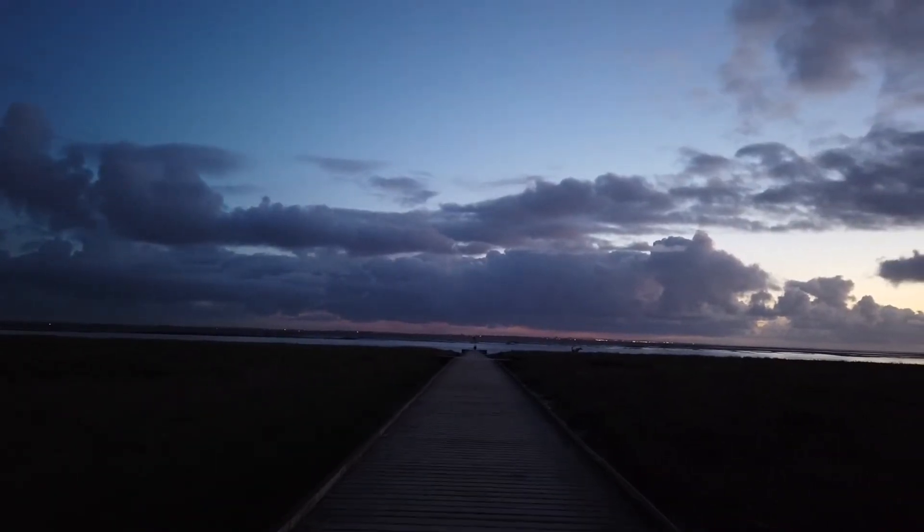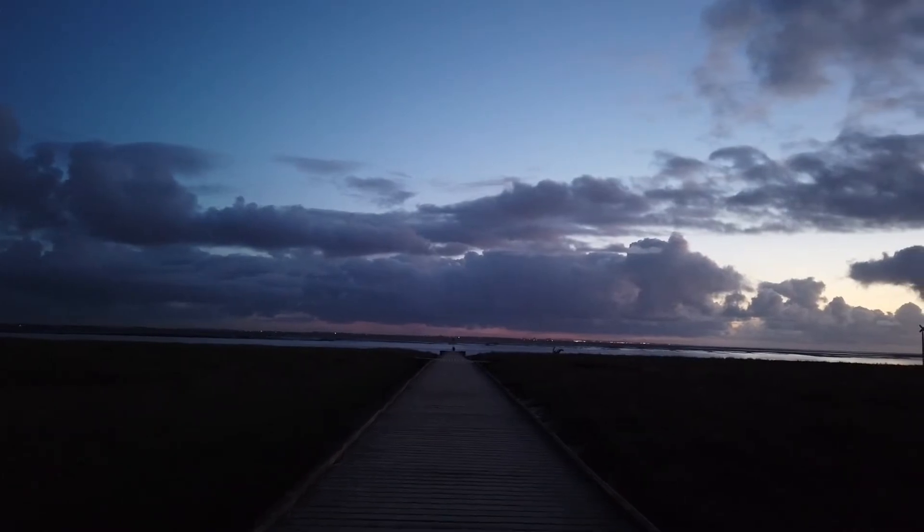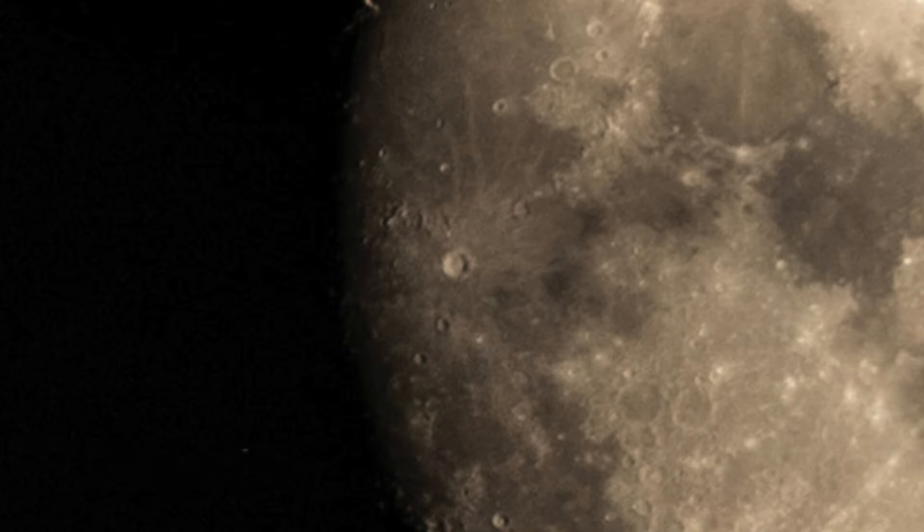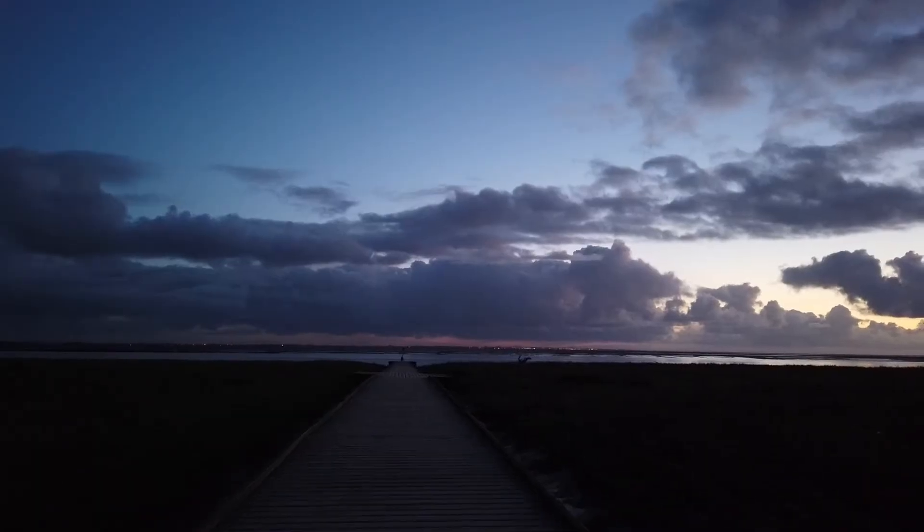That's why it's better to shoot the moon if you want crater detail when it's between about half moon and around 80 to 90 percent full. At that stage you can pick up detail in the craters, including Copernicus, which is a large crater in the middle — we'll see that a bit later on.